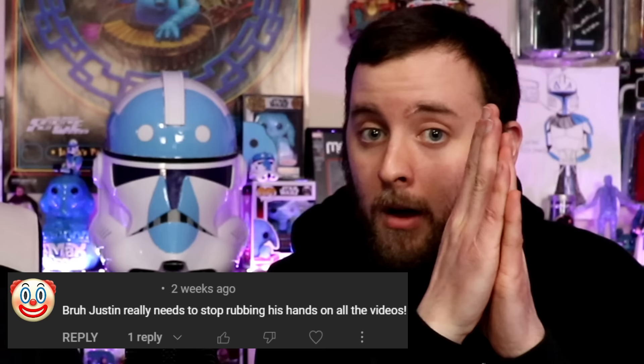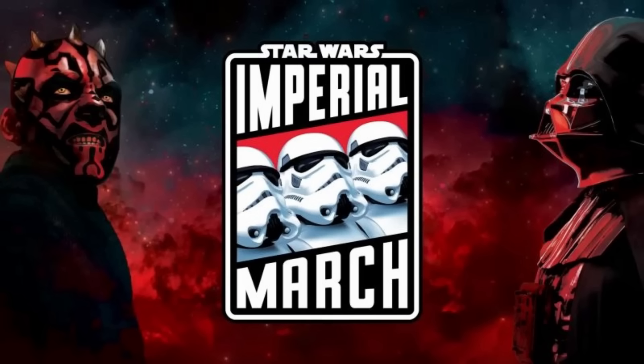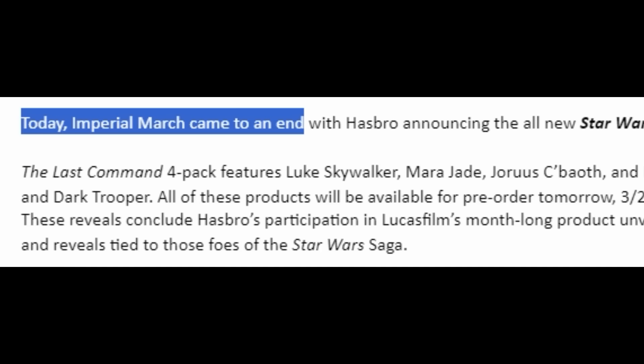Let us know in the comments which one you'd like it to be out of these three — let's do a little speculating. Now let's move on to the Imperial March reveals for this week. This is allegedly the last Imperial March, although we've heard otherwise that it's going to run until May 4th. So we're kind of confused — are there going to be more reveals? Is this the last one? Are they going to change the name of the reveals? The Hasbro PR email said something like 'This concludes Imperial March,' but maybe Yak just meant we're still getting reveals up until May 4th, just not under the Imperial March banner. We've switched our content night to Wednesdays until May 4th just in case.